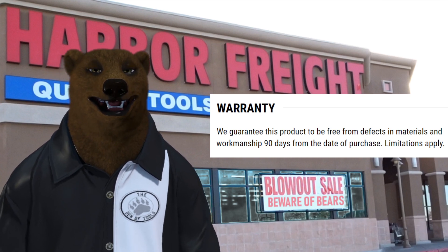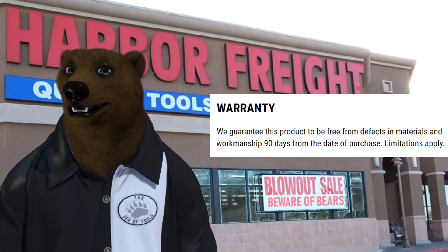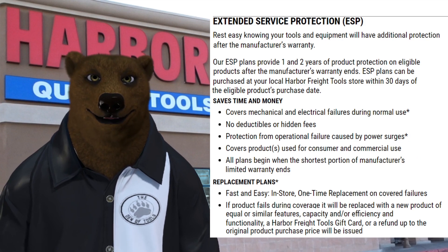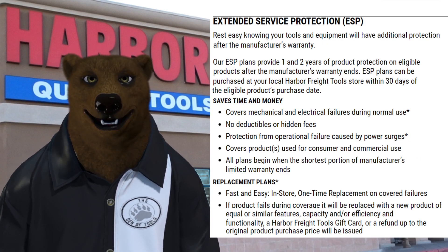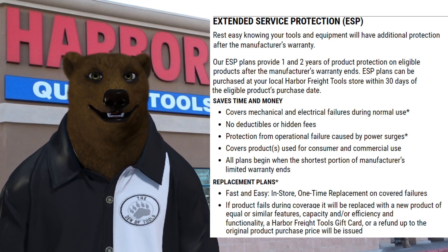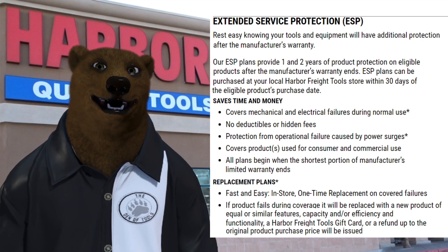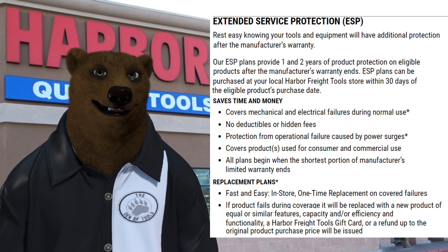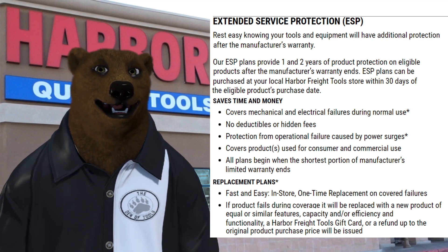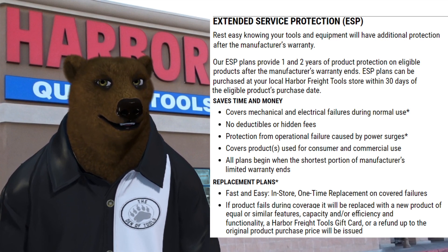If you go with DeWalt or Milwaukee or anyone else, you have to take the warranty — and that warranty isn't free, you're paying for it. Meanwhile, Harbor Freight lets it all hang out. And the extended warranty is essentially an instant return policy: you walk in, put it on the desk, and walk out the same day with a new tool. Guys say they won't go with Harbor Freight because they make money with their tools and can't afford downtime — but are you really willing to box that tool up and send it to DeWalt or Milwaukee and be without it for six to eight weeks?